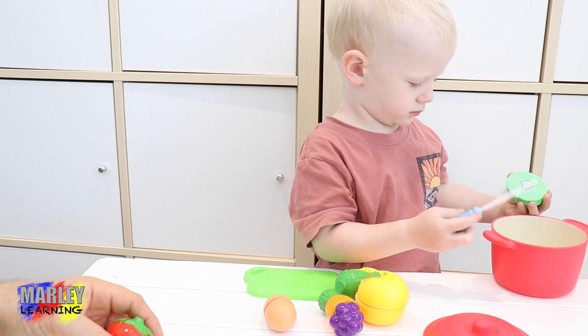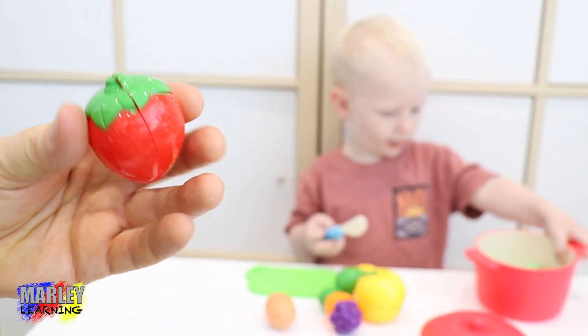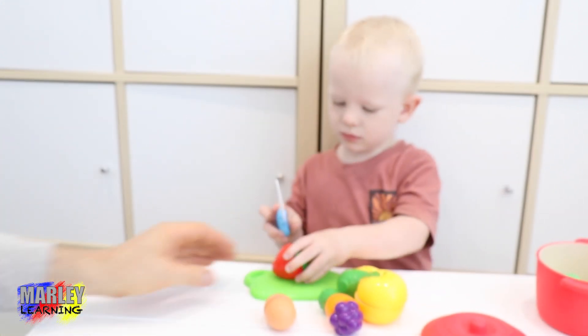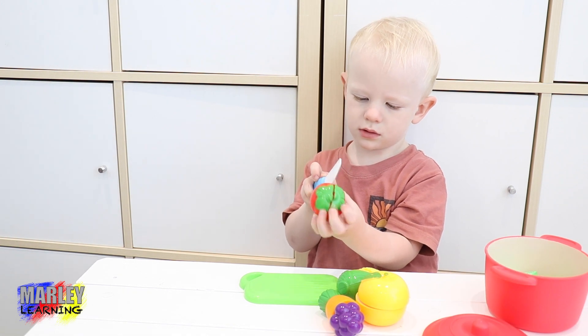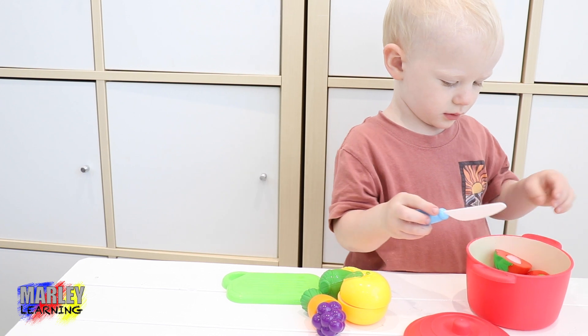Whoa! There it goes in the pot of soup. Next we're going to put... What's this one Marley? A strawberry. Next Marley's going to cut up a strawberry to put in the pot of soup. Here we go. Cut it up and put it in the pot. Good job.